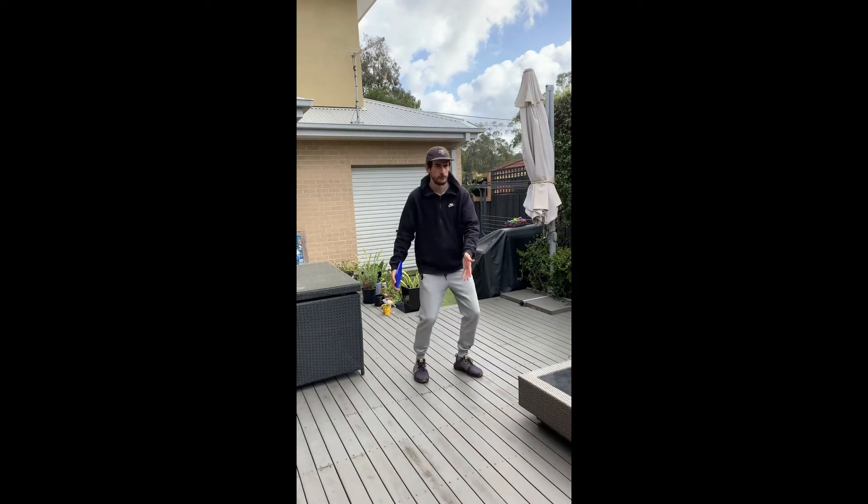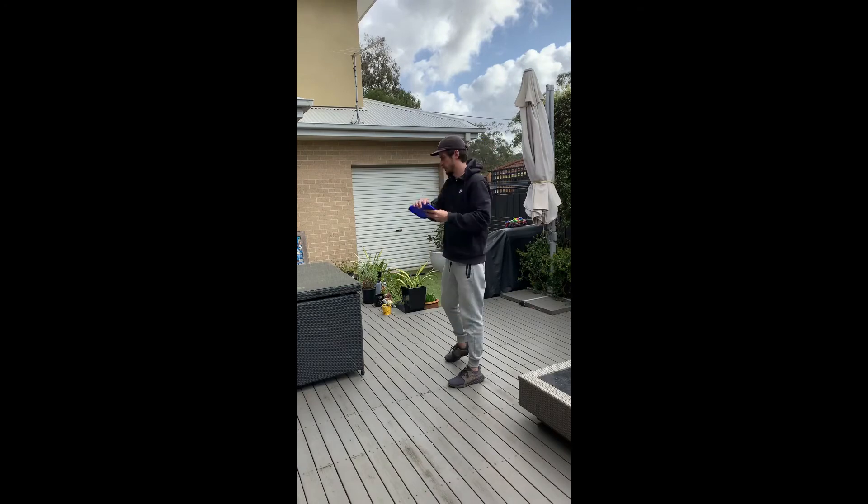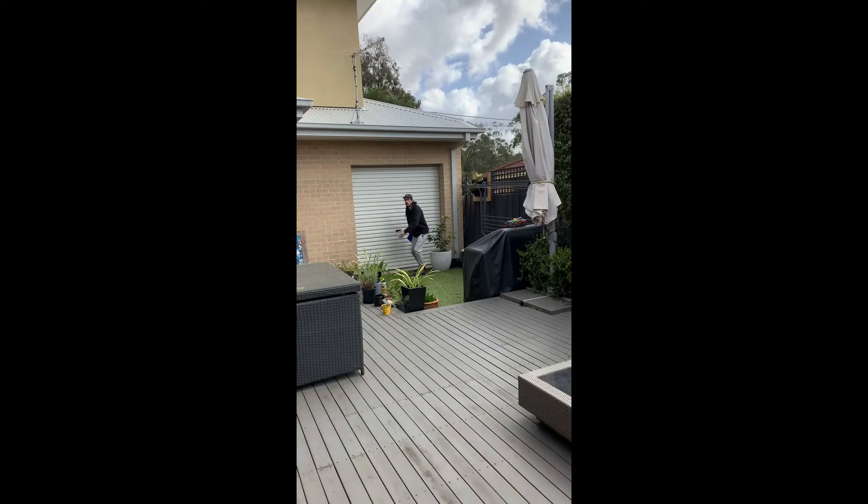Stand side on to your target. Practice swings catching it in your other hand. When we release the discus, we want our palm facing towards the ground to try and get the discus throwing flat.